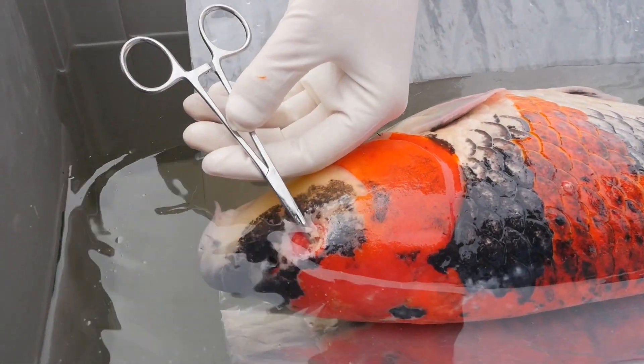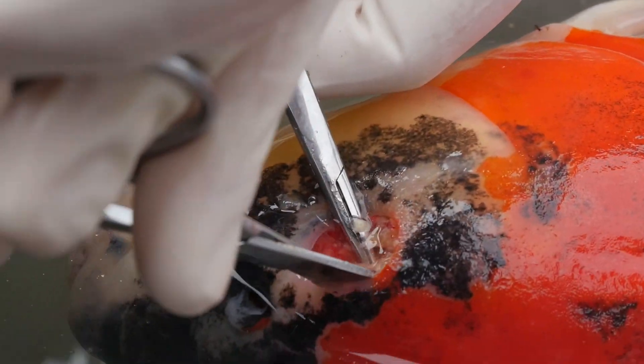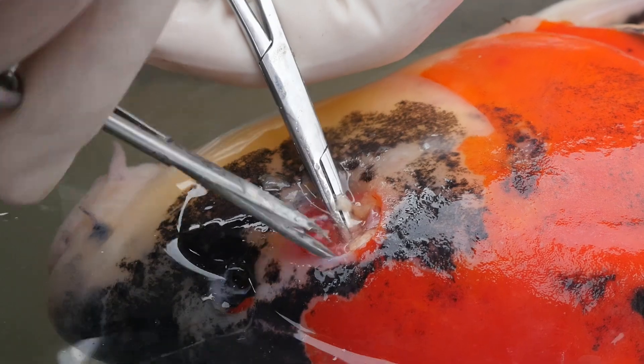I have all those vessels and nerves clamped off. I'm just going to clean up some of this tissue. This is just fat and connective tissue.